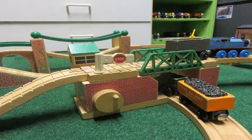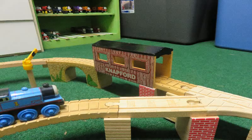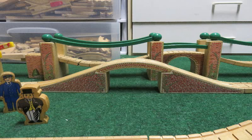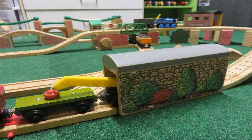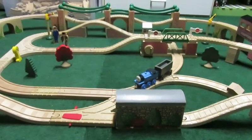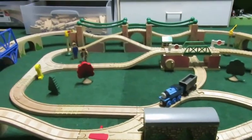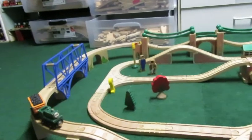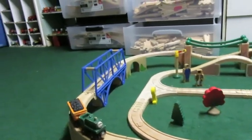A lot of the other pieces included would be the lift bridge, as well as the Knapford tunnel, the stone viaduct, this stone bridge, as well as this other stone bridge — I can't remember their exact names off the top of my head — the stone tunnel, and a blue iron bridge. As far as accessories are concerned, there are a couple of signals included in the set, as well as Sir Topham Hatt and a conductor, as well as a couple of trees and the crossing sign.